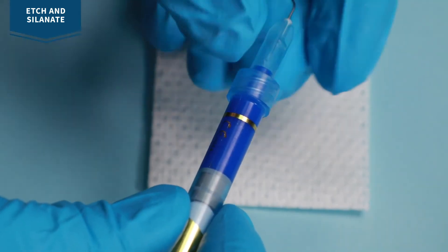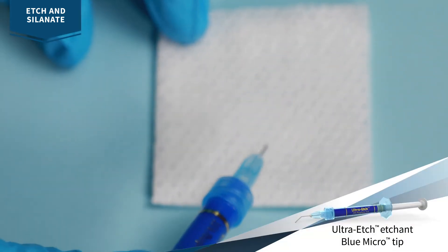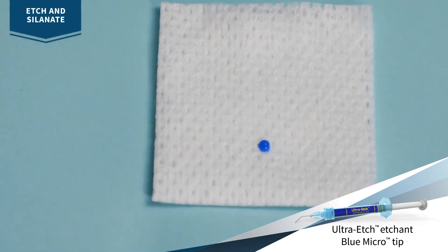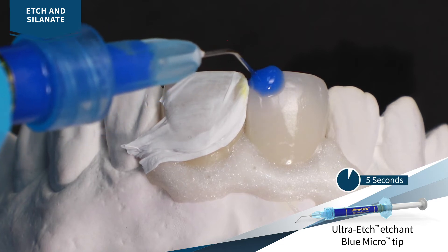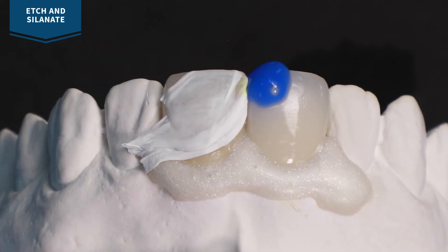Remove the luer lock cap from ultra etch etchant and securely attach the blue micro tip. Verify flow before applying. Apply ultra etch etchant for 5 seconds to remove porcelain salts and debris formed by the hydrofluoric etchant. Rinse and dry.